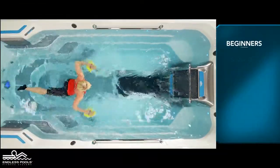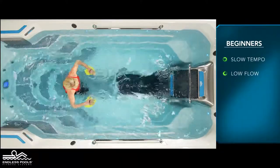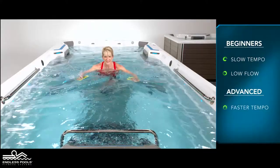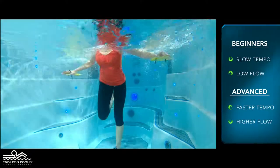For beginners, start this exercise with a slow tempo and the pace set at a low flow. The faster you go and the higher the flow from the swim current, the greater the demand on the working muscles.